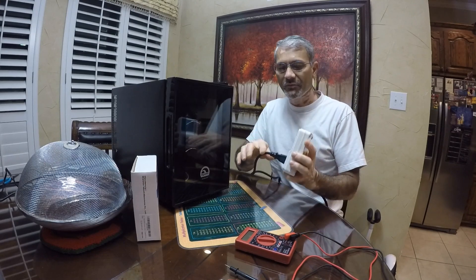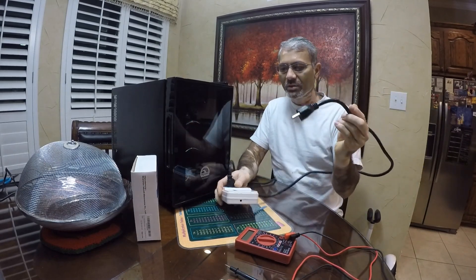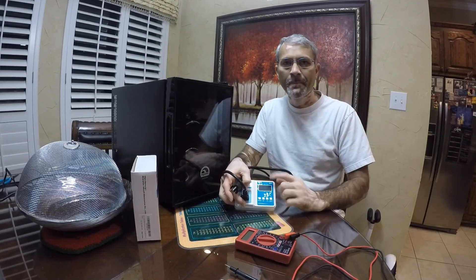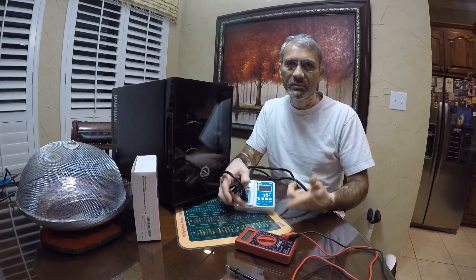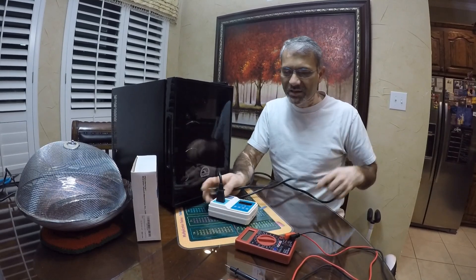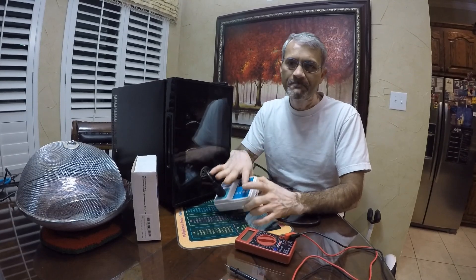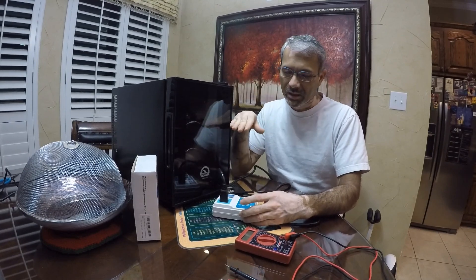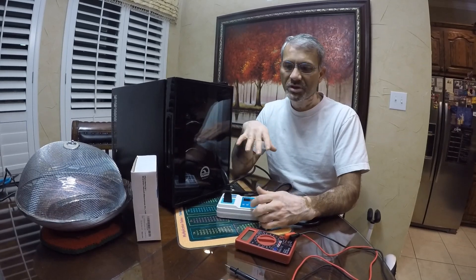Then connect the power of the fridge to the controller's output, and the controller's input cord goes into the wall socket. This is the interface where you can program the high and low temperature. I programmed it with a one degree Fahrenheit difference so it doesn't keep turning on every couple of seconds. With one degree high-low difference, it turns on about every one and a half minutes. It's simply an on/off controller — it turns on when the low temperature is hit, turns off when the high temperature is reached, and keeps doing that, maintaining the temperature very precisely.